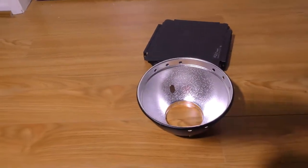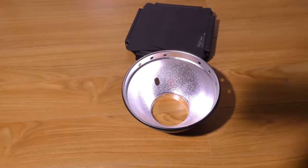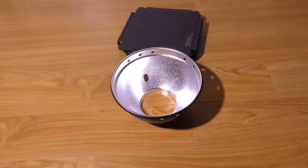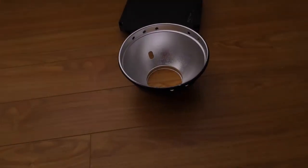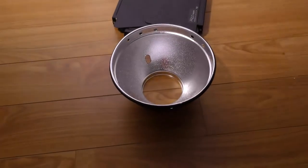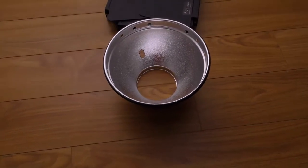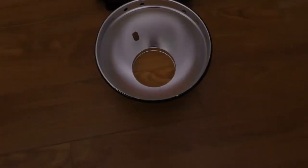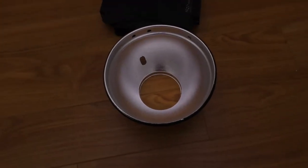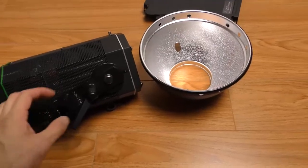I'm going to grab the unit and hold it over my head so you can see how really bright this unit is. Now I'm pointing it directly at that reflector — I'm a good two feet away. Now I'm going to point it at the wall and get some bounce. This is being bounced off a white wall right in front of me. Now I'm going to hold it straight up at my ceiling, and then point it back down.